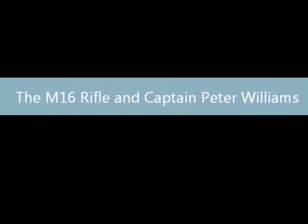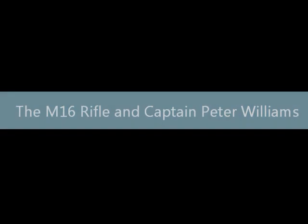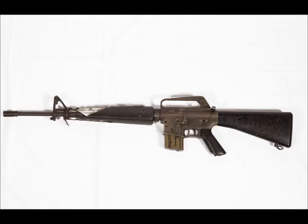The American M16A1 semi-automatic rifle was originally produced in the late 1950s, and by the time the 1960s rolled along, due to being of simple design and very lightweight, it was a weapon of choice for armies throughout the world, including New Zealand, especially in the Vietnam War.